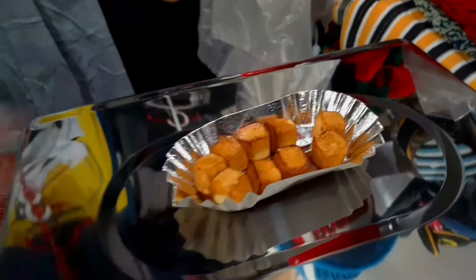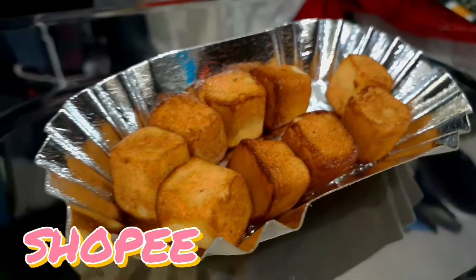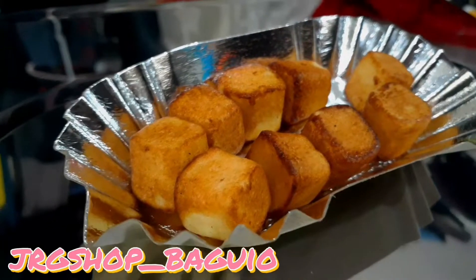Toasted pastillas — it's only 160 pesos. Check out our Shopee account: grgshop__bagyo.